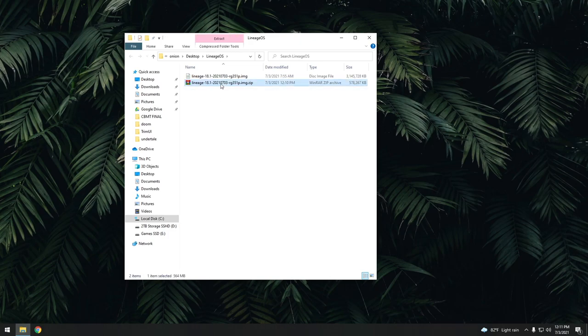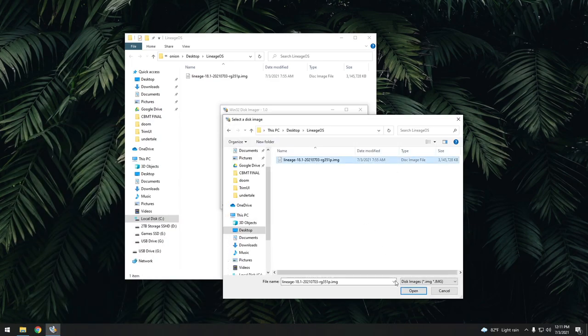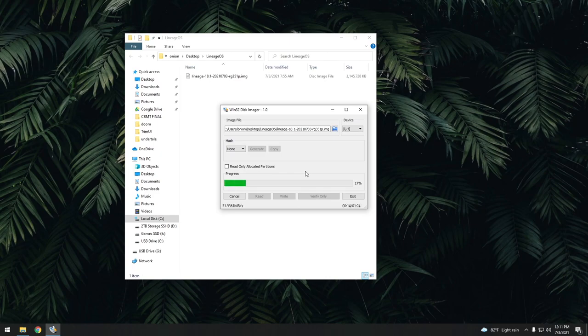Next, I'm going to use an app called Win32 Disk Imager to flash the image to an SD card. Within here, I'm just going to select that image, make sure I have my SD card selected, and then select Write. It's going to ask if you really want to do this, and you say yes. You can use any size SD card you want — I'm going to use 128 gigs here. This flashing process is going to overwrite whatever you have on that SD card.